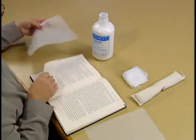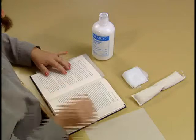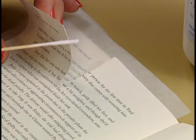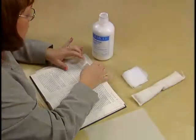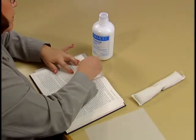Be sure to place the waxed paper under the torn page before you start to work. Dip the mending stick into the Norbond and roll it along one edge of the tear to get a light, even coat of adhesive. Carefully fit the two edges of the tear together and blot off any excess adhesive with the cheesecloth.